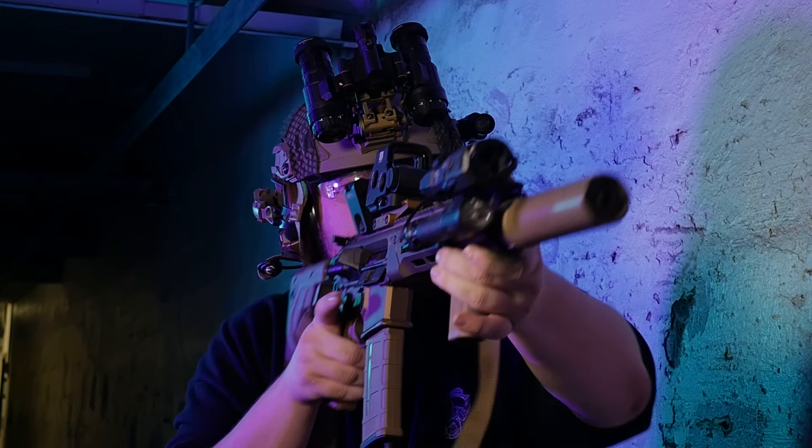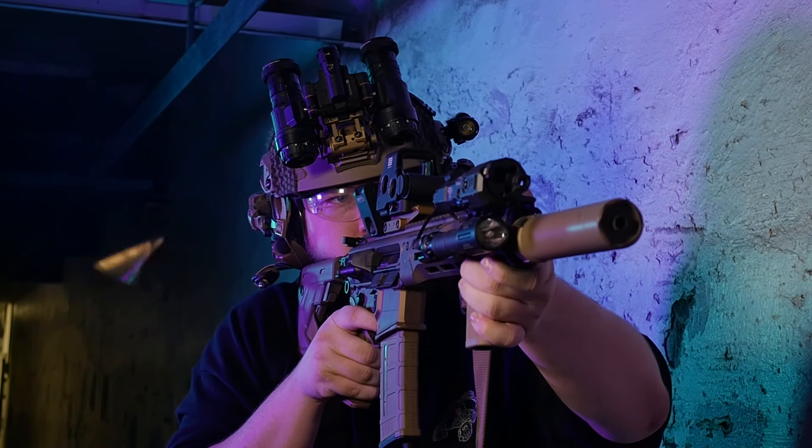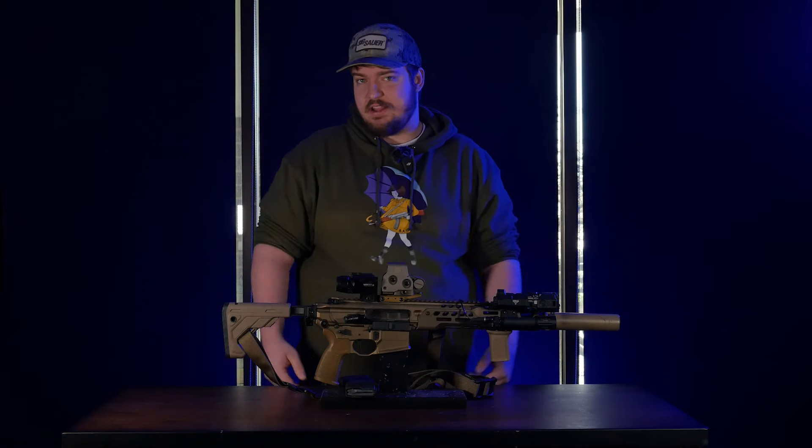Once you add 10 pounds of stuff to it, there's really no felt recoil at all. It just stays nice and smooth and level, making it really easy to get those follow-up shots. And they just look awesome — we all know looking good is 90% of the battle.